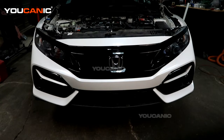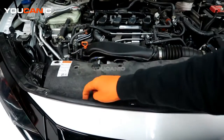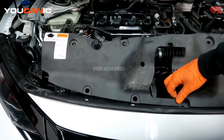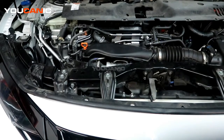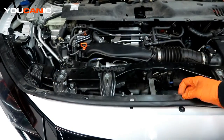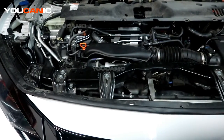Up here on top we have a good amount of various push clips to remove. There are nine clips that free this little plastic component up top — remove and set that aside. Then you have one in the center with the rubber molding, and another one on this side to get that component off.